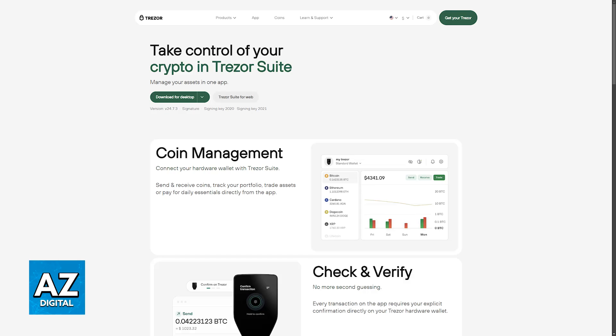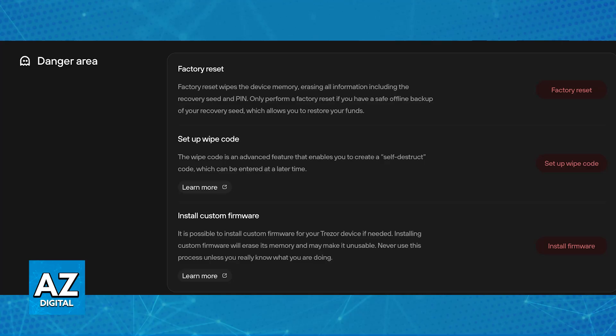Open the Trezor Suite application and navigate to the device settings. In there, scroll down to the danger area and you will be able to find factory reset. Once you select this, you will wipe your device and you can confirm this action on your Trezor One.